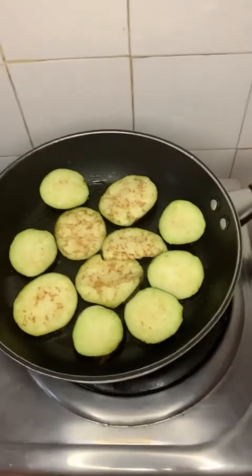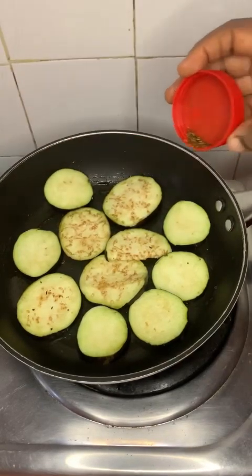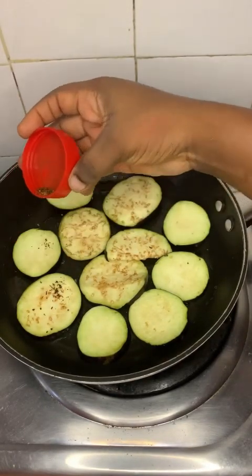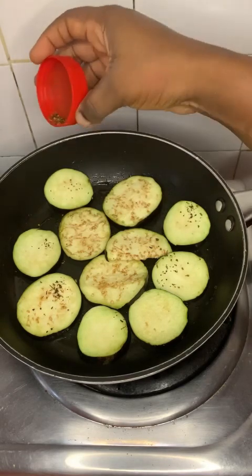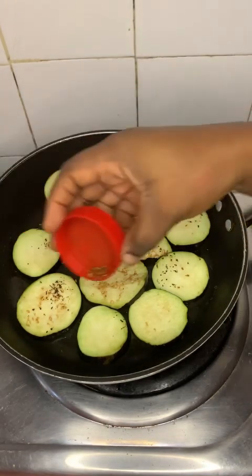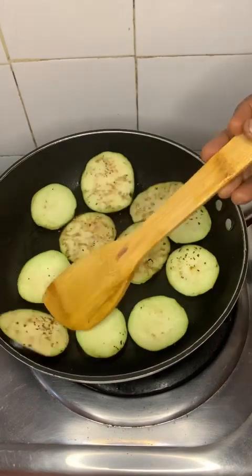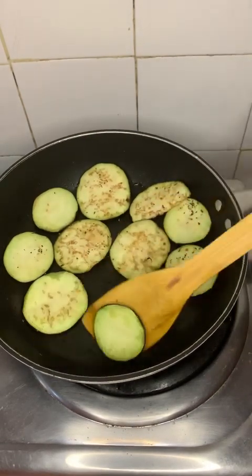When you're done cooking that part, you can add black pepper. This method is like roasting — if you have an oven you can do that, but you still need vegetable oil to grease the pan.